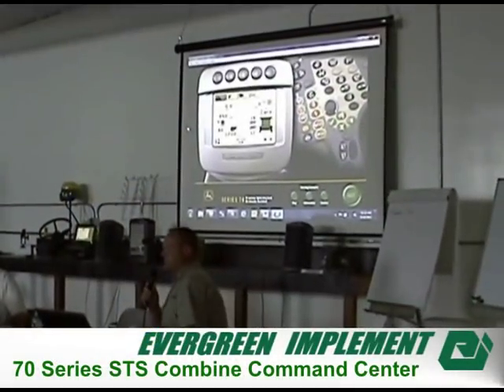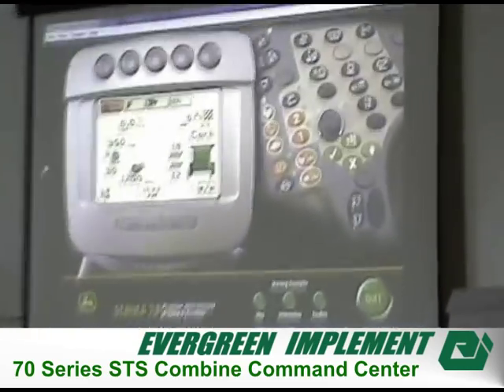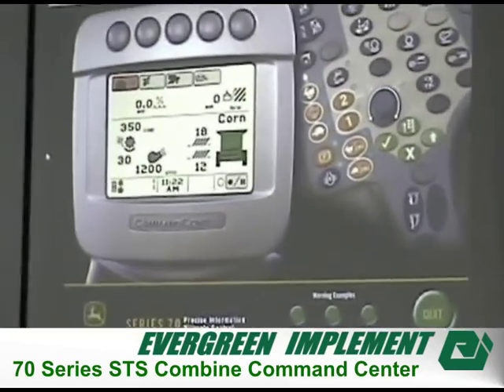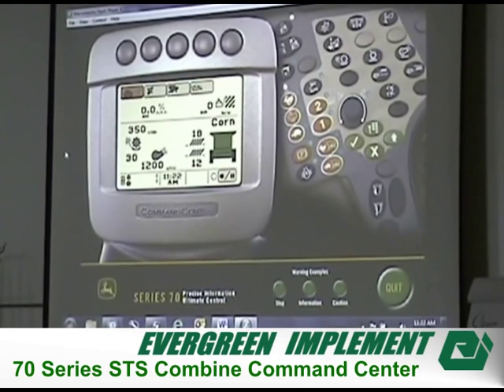To start with, how many people are going to be running a semi-series combine? This is a simulator barely close to what the combine display actually looks like or how it's actually operating in the combine. There are some things that are similar that work back on the 50 series or 60 series, and then some of the stuff even carries on into the S's.